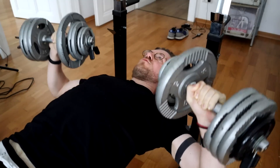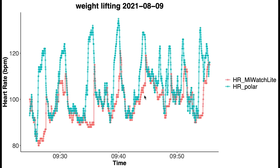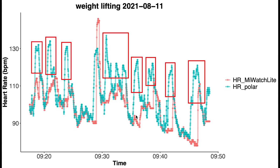Next let's see how the Mi Watch Lite performed during weightlifting. Weightlifting is notoriously difficult for wrist-worn devices because flexing the muscles and tendons near the wrist makes it hard to detect sudden changes in heart rate. The average heart rate is much lower during weightlifting than cardio. While there are many points along the blue line, there are also quite a few below it — meaning the Mi Watch Lite detected a too-low heart rate, especially in the higher heart rate ranges. In both weightlifting sessions, the Mi Watch Lite was not able to pick up on the peaks in heart rate that accompanied each set.